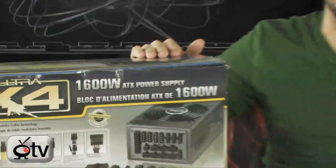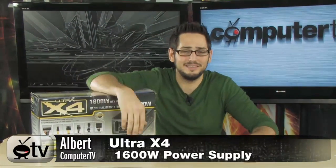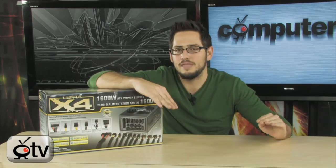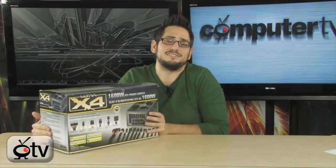Today we're looking at the Ultra X4 1600 watt power supply — 1600 watts, absolutely ridiculous. Brand spanking new. The X4 line is Ultra kicking it up a notch rather than being a middle-of-the-line PSU. Now they're going for the high end, making stuff that's absolutely incredible. This is a 1600 watt PSU. Insane. I don't know why anyone needs it — look at the box it's in.